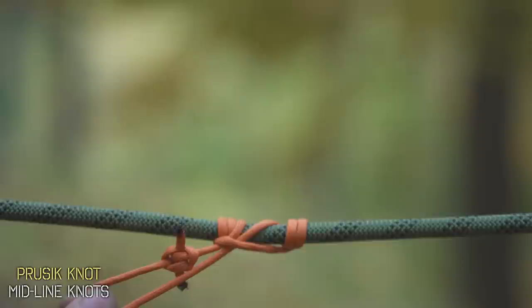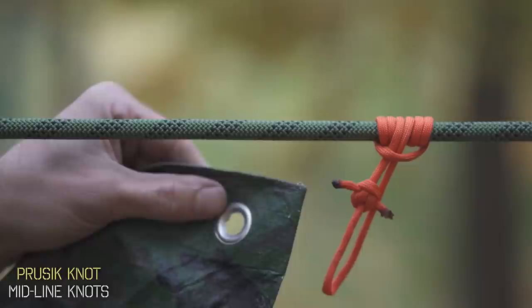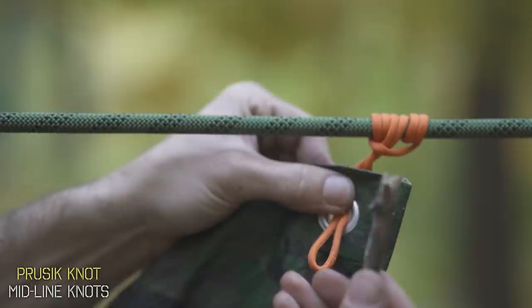Now we could pull it in either direction and it's not going to move, and then we can slide and adjust it anywhere on our line. To attach a tarp, you could either slide the bite through the eyelet and grab a stick, place it through that bite, and it locks in place like a toggle.